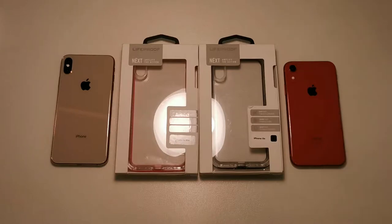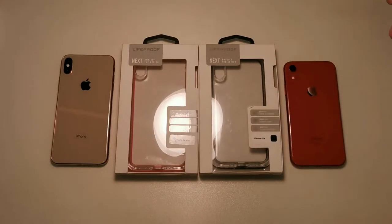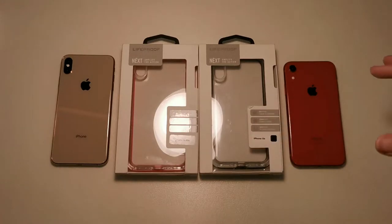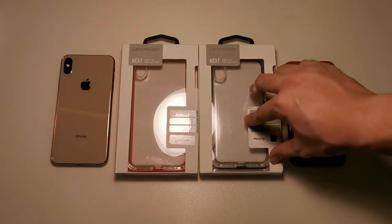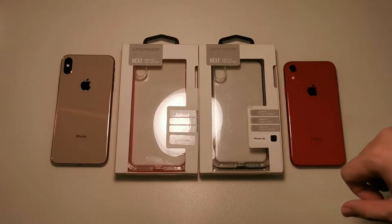So what sets the LifeProof Next apart from the LifeProof Slam? The difference is the dust protection and also the port covers, which I'm a big fan of. I would say this case is probably the one most of you should go for compared to the Slam, because the Slam is sort of entry level and doesn't really give much protection except for drops — but this gives more than drop protection, and I'll be showing you that through this video so stick around.